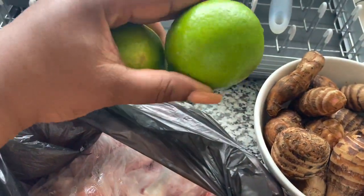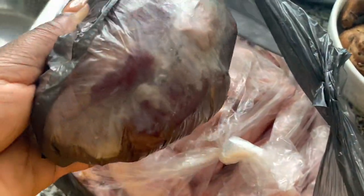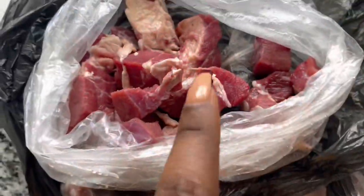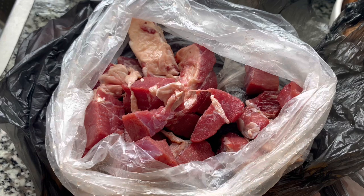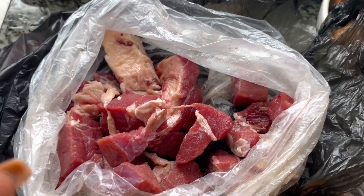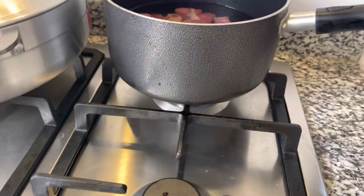I'm going to use lime. I have chicken feet — some of you don't eat it, I understand — I have chicken wings for the soup, and I have beef. This is salted beef, by the way. I'm going to pre-cook it before adding it to the soup because otherwise it might be too tough to eat. So this is the only meat I'm going to pre-cook. I'm going to wash it with just water and cook it.